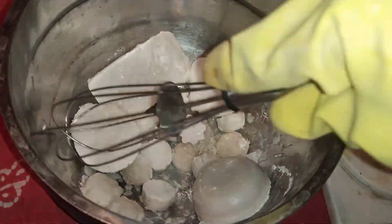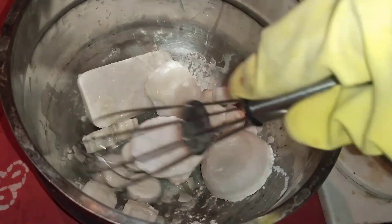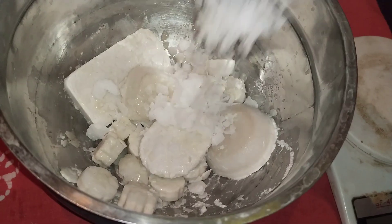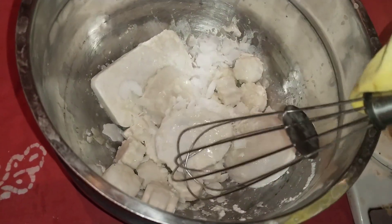Caustic soda is 175 grams. Let's mix it in a little bit. Now, let's mix it in with normal milk.